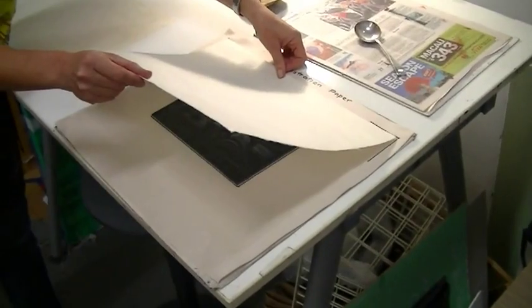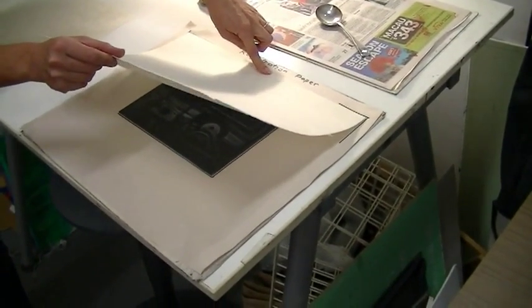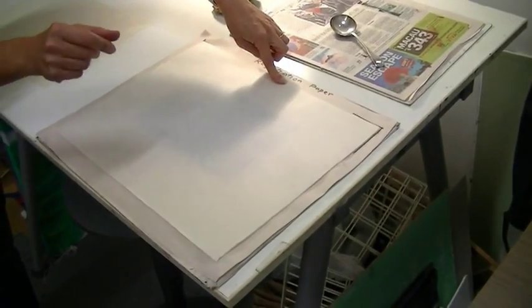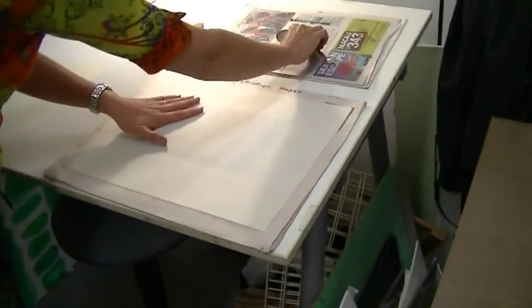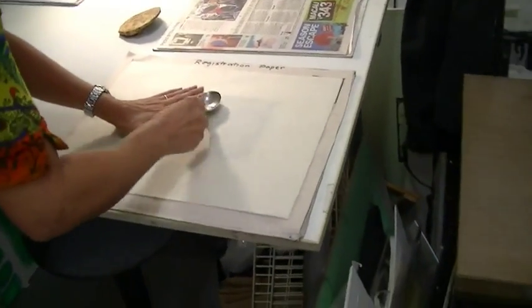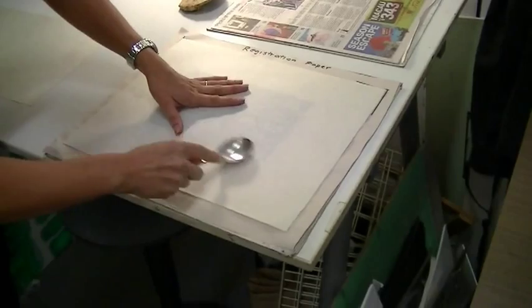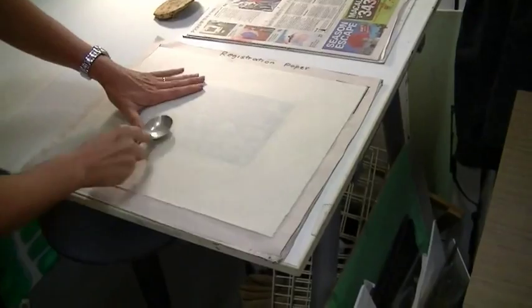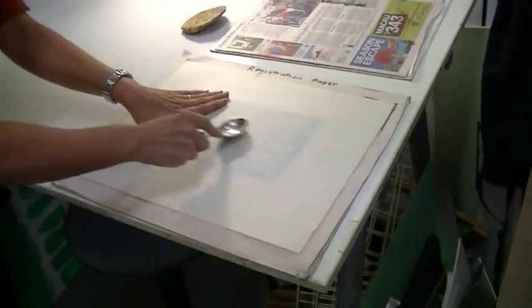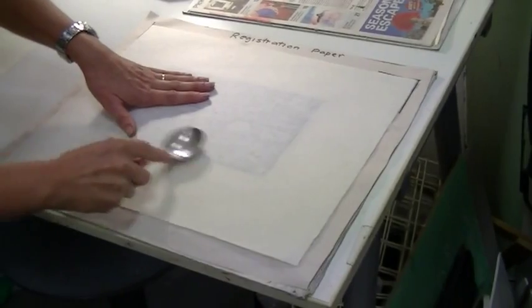Aligned with the black corners on the registration paper, and when I'm sure I've done that I just let that paper drop down, pressing the paper onto the lino. I immediately pick up my metal spoon and rub vigorously onto the back of the lino. In this way all the ink that was on the lino gets transferred onto the paper.